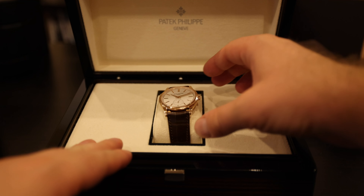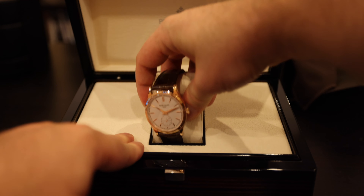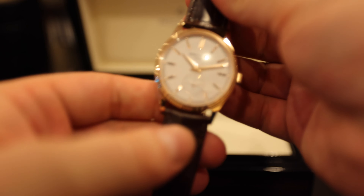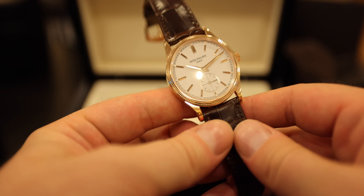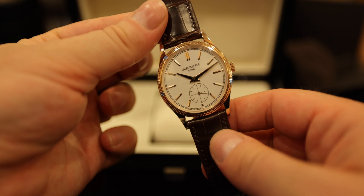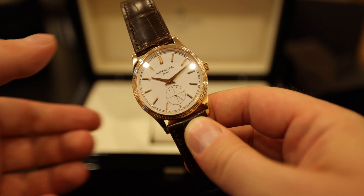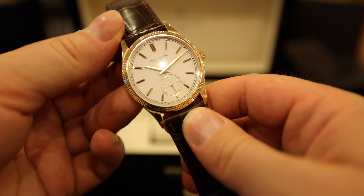All right guys, let's take it out of the box and go over the technical specifications, and then I'll give you my opinions on the watch. As you can see, this Patek Philippe Calatrava reference 6119R has a beautiful hobnail bezel.